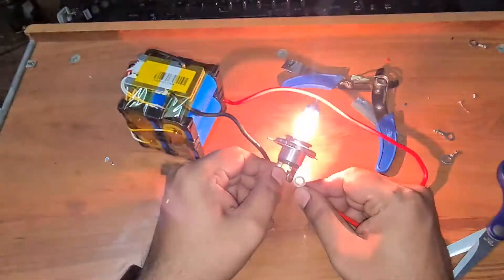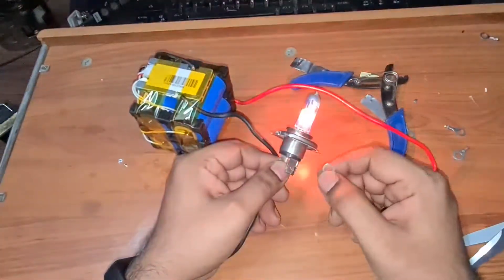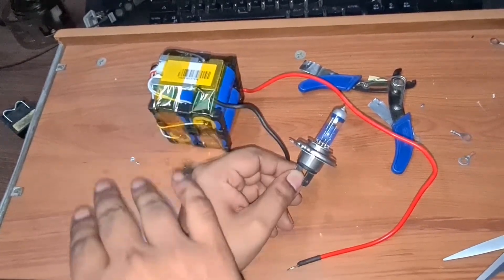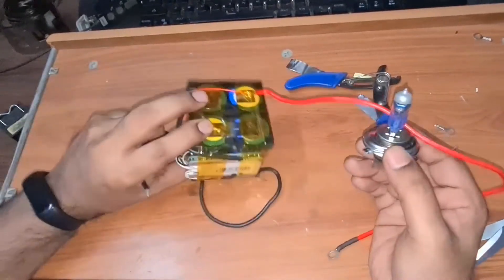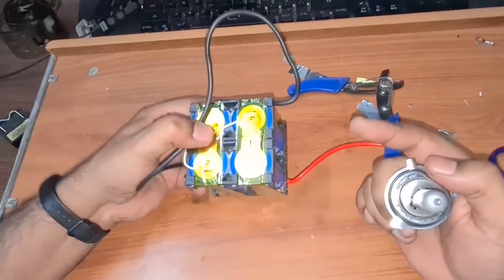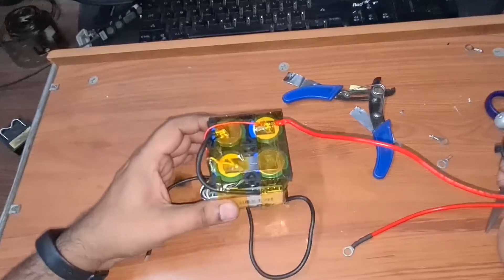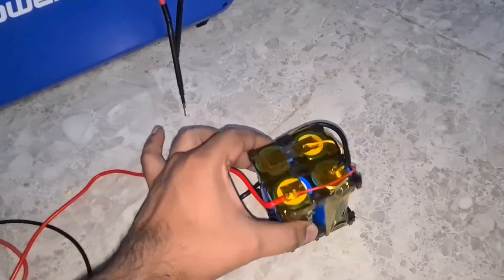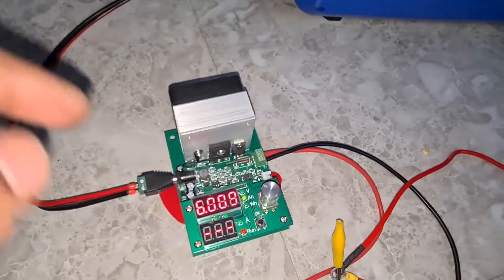To quickly demonstrate, I have a 12-volt halogen bulb — and it pretty much works. You could use this as a power bank, build a bigger battery pack, make a power wall — you have endless options. It's compact, neat, and has a 3C discharge rating, which is great for this capacity. Now let me test the total efficiency of the battery.